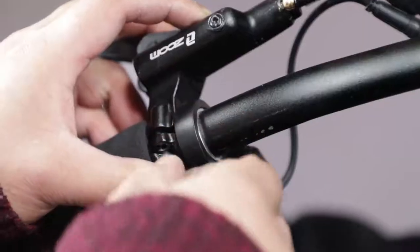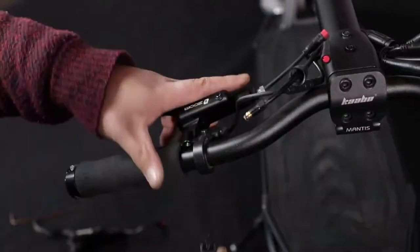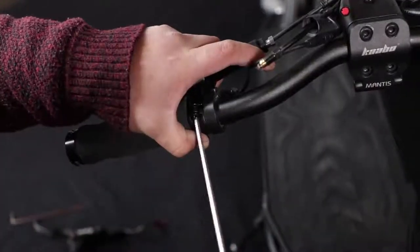Unscrew the brake handle screw with a 4mm Allen wrench, then take off the screws of the new brake handle and secure the new brake handle on the handlebar.